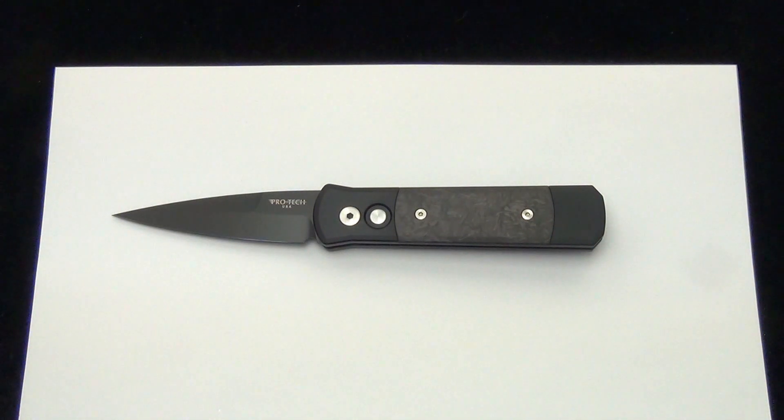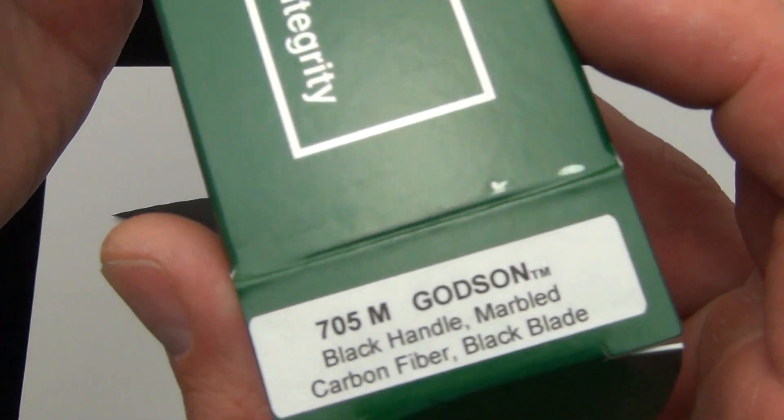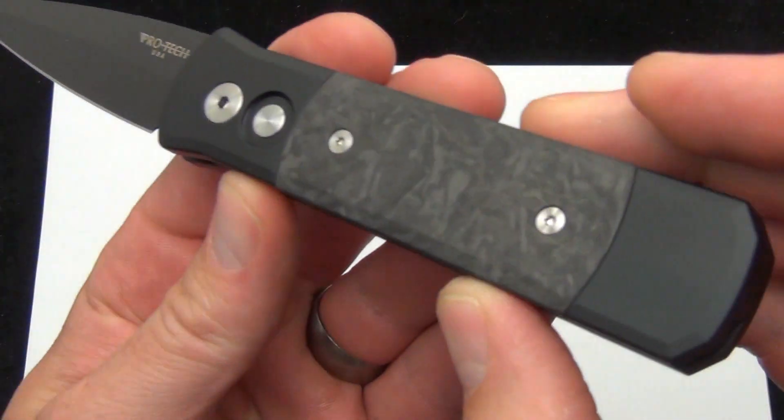We've been getting in some great shipments from Pro-Tec — excited to have more of their stuff in the shop. As always, here's the box that it comes in: the Pro-Tec 705M for the marbled carbon fiber.